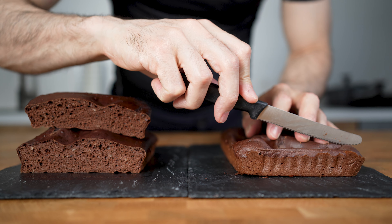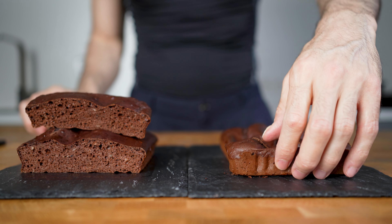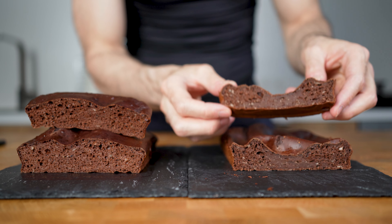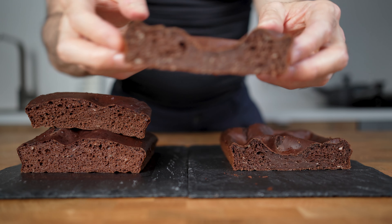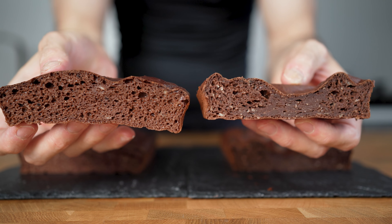Now let's check out the casein cake. I did the exact same ingredients but added casein instead of whey. As you can see, the casein doesn't rise properly and remains pretty dense — it looks almost like a protein bar. So if you want a fluffier interior, you have to use whey.